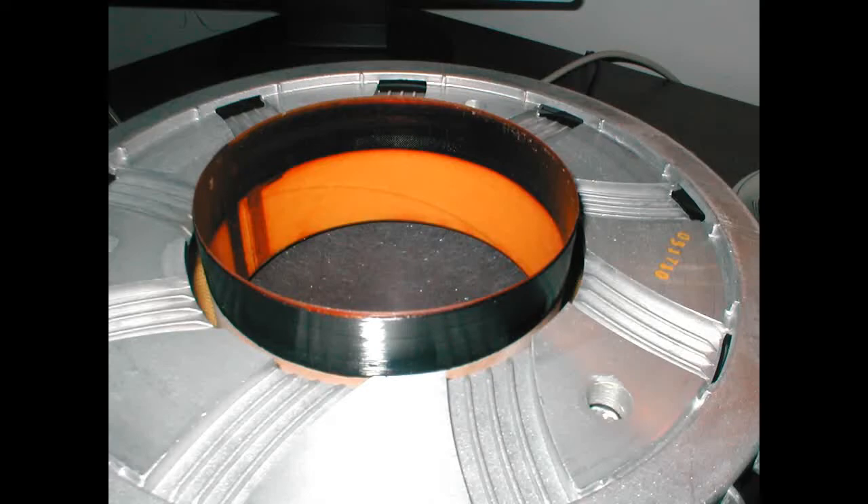This is a 15-inch woofer that was taken out of a full-range sound reinforcement speaker. Notice the black windings — those are not supposed to be black. They should be a nice, shiny, copper color. This woofer is damaged.